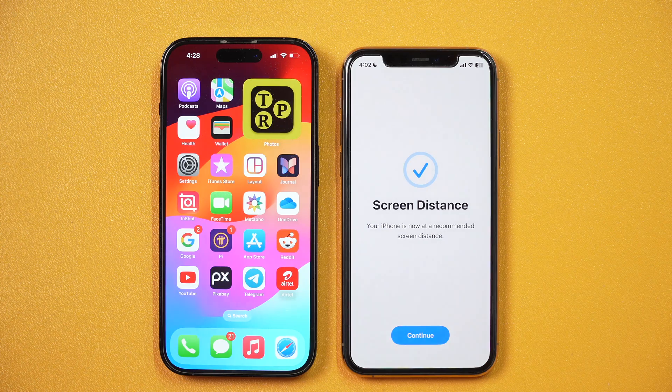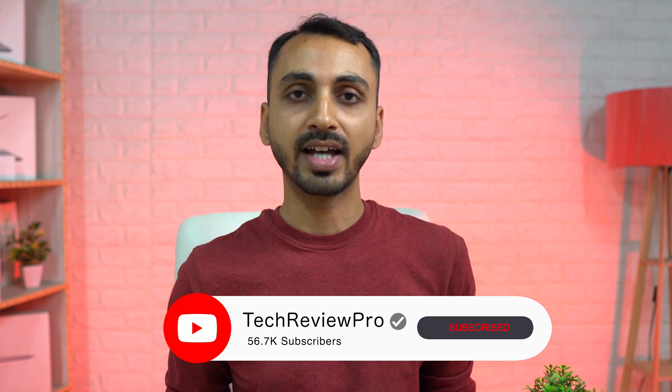So this is how you fix the 'iPhone may be too close' warning on iPhone. If you want to learn how to turn off typing sound on iPhone, make sure you tap here to watch that video. Thanks for watching — I'm Rahul signing off, and I'll see you in the next video.